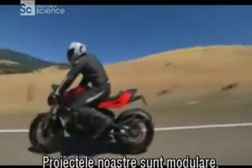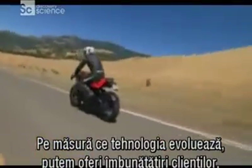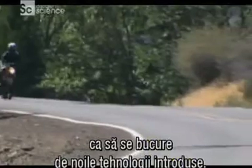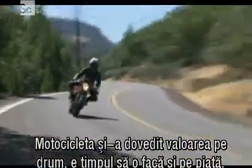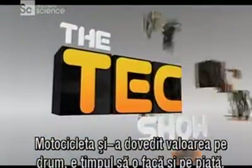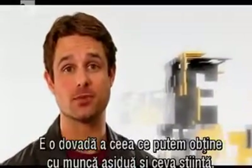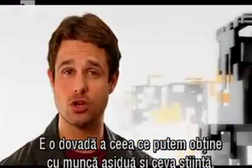We've got a very modular approach to our design, so as technologies improve, we'd also provide upgrade packages for existing customers so that they can enjoy the benefit of these new technologies we've developed. The bike has proven itself on the road, now it's time to see how it does in the marketplace. What I'd do to have a go on one of those machines — a far cry from the early prototypes. It just goes to show what can be achieved with a little hard work and some good common sense.